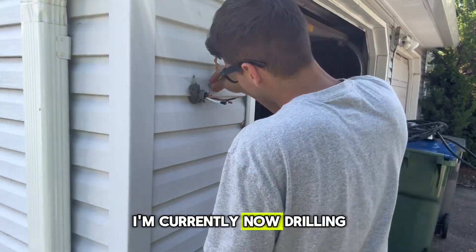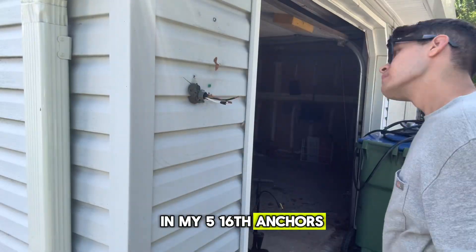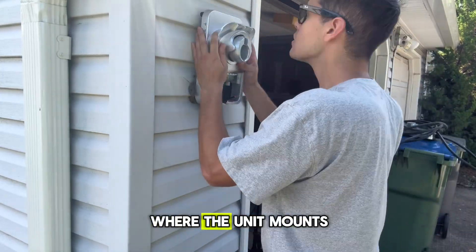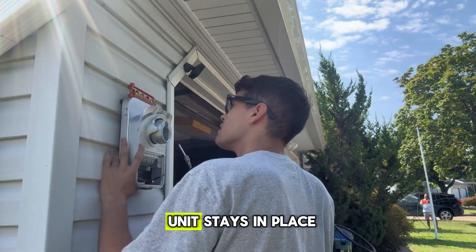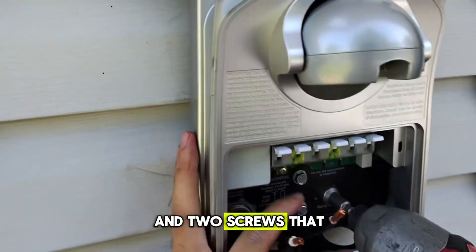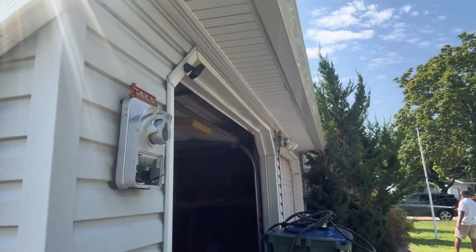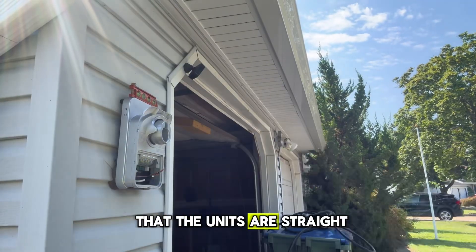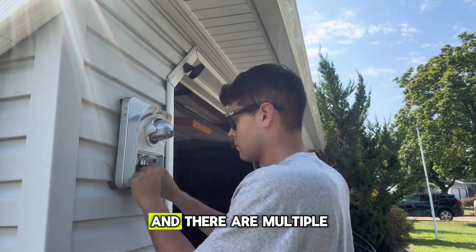I'm currently drilling pilot holes so I can put in my 5/16 anchors. There is also a screw on the top where the unit mounts like a picture frame - that's how the unit stays in place with one screw on top and two screws that go in the middle of the unit. I'm tightening them down and using a level - you want to make sure the units are straight. This charging unit is called a ChargePoint Home Flex hardwired.